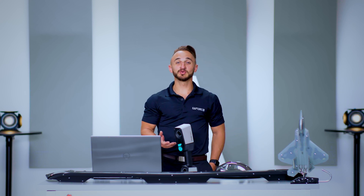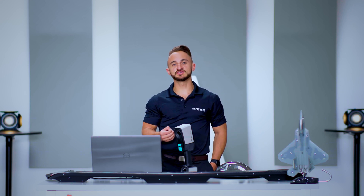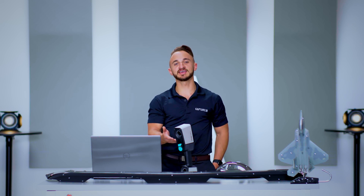Hi, I'm Kyle, and I'm here with my entire film crew, Jason. And we're here to review the all-new state-of-the-art handheld 3D scanner made in Germany by Zeiss — the Zeiss T-Scan Hawk II.